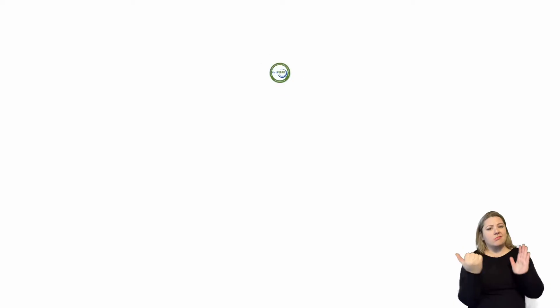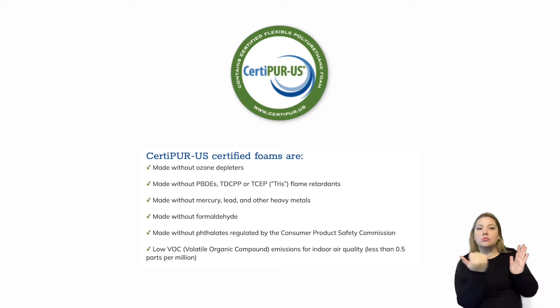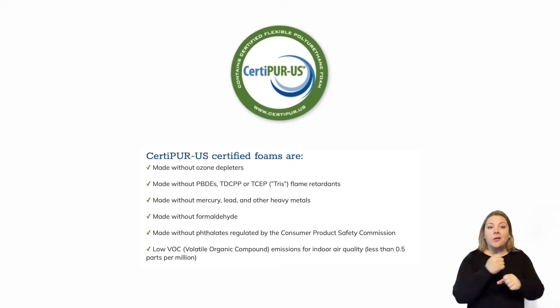Brooklyn Bedding is actually made in the U.S., which is really awesome. They're also CertiPUR-US certified foam. CertiPUR-US foams are certified not to have formaldehyde, ozone depletors, or any harsh chemicals that when you open the mattress are going to float into your home. So that certification confirms those are not present in these foams.